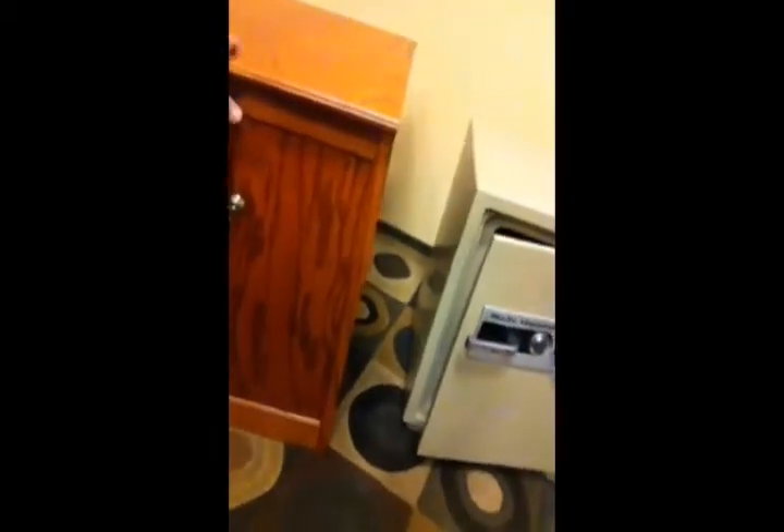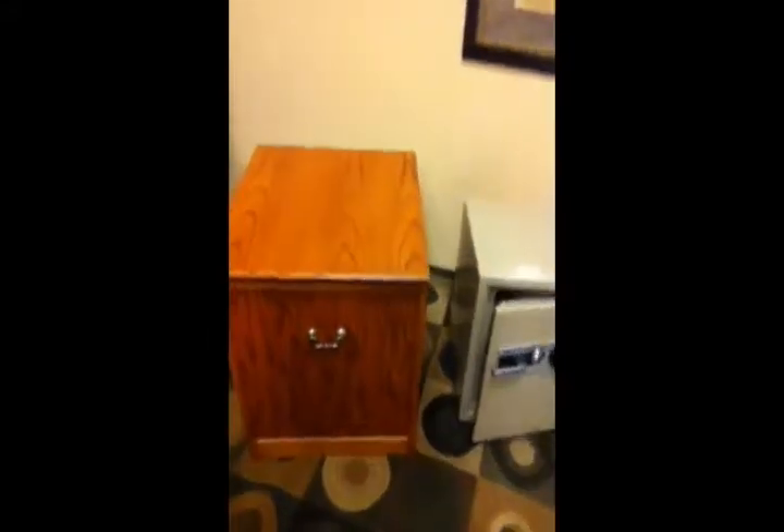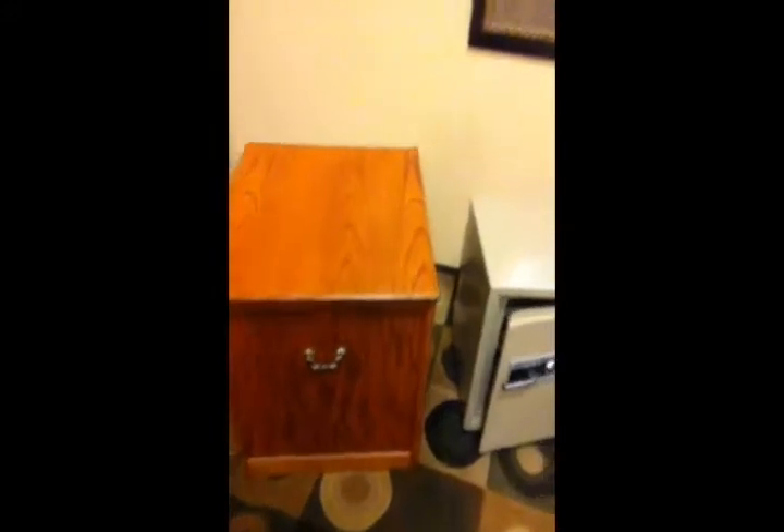It's got a nice dial combination so it's easy to use. The really cool thing about this particular combination is that we've got this cabinet which has been made to conceal the safe. If you look at one of the pictures we have online, this cabinet actually fits flush up against the wall.